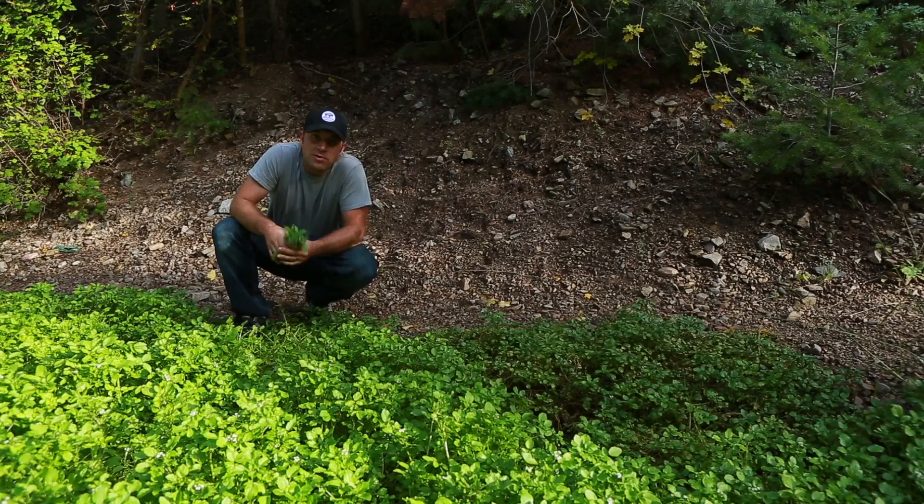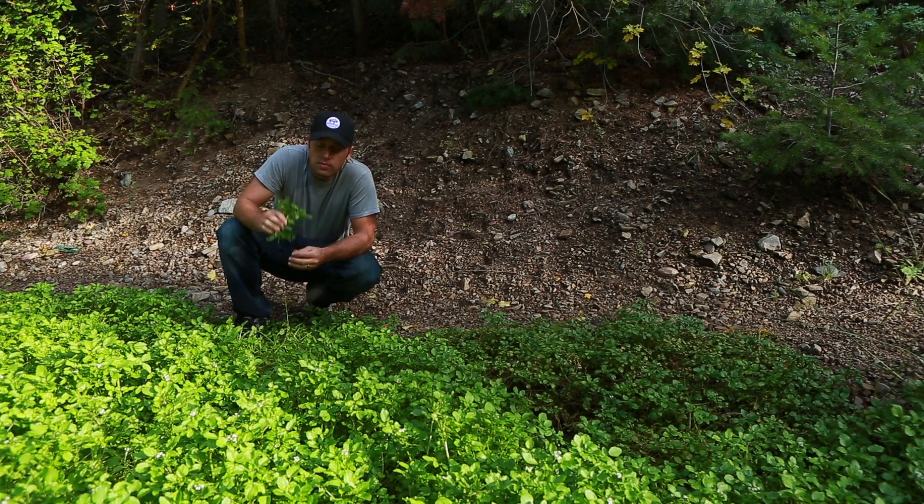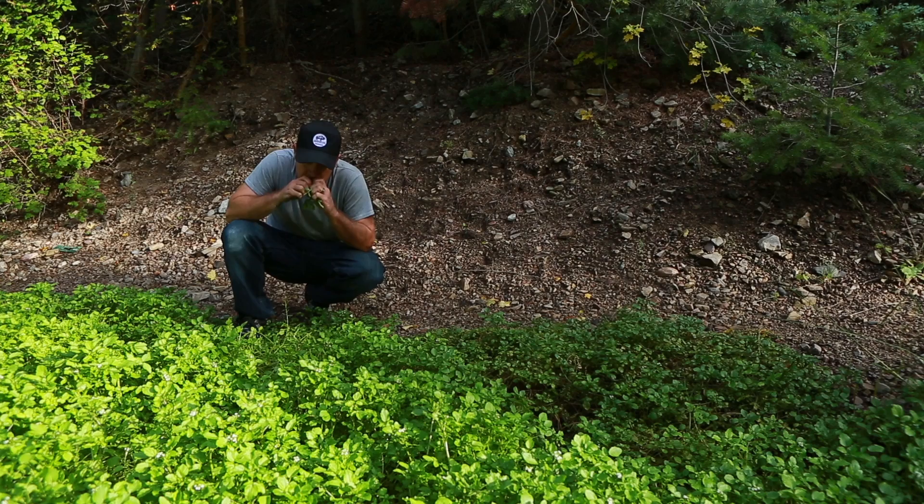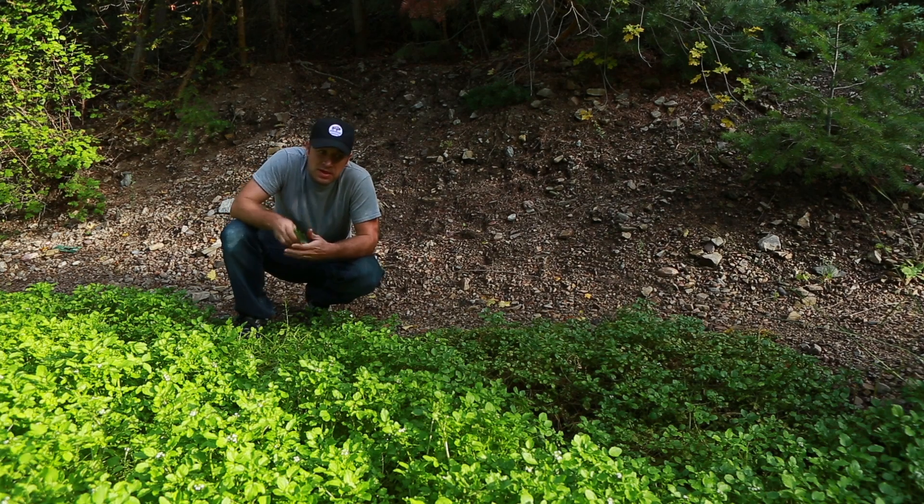This is wild watercress. One of the ways to identify this is it has these four-petaled flowers on top. It has a hollow stem and if you crush it, you can smell it — it gives you kind of that horseradishy kind of bite.